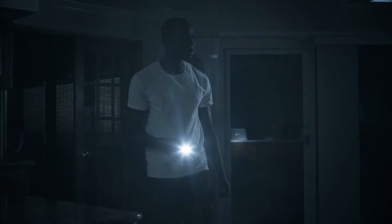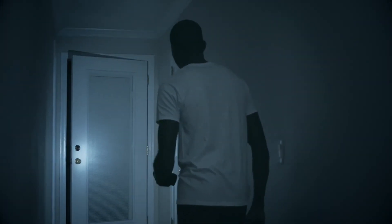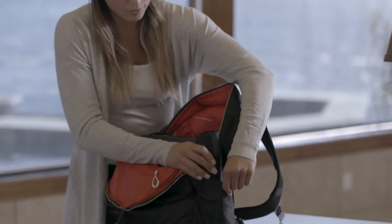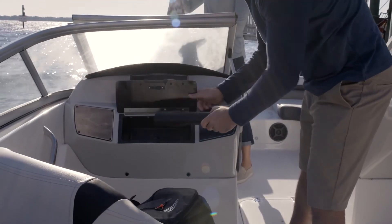Perhaps the most effective feature of LifeLite is its covert design. Use it as a flashlight to light your way, while knowing you secretly have effective means to protect yourself. When you're not carrying it, conveniently store it in your backpack, glove compartment, or toolbox for access when you need it.